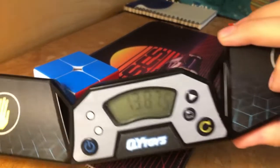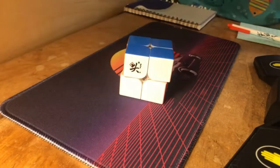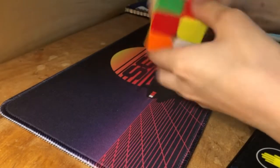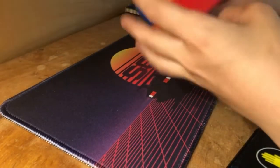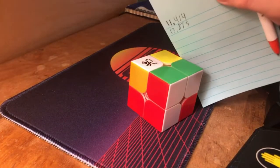Another bad solve — 13.875. Haven't done this in a while, so maybe I'm a little rusty. We're doing an average of 5, so I've done 2, we'll do 3 more.